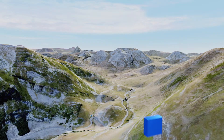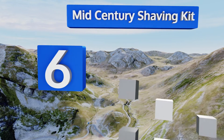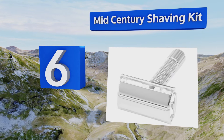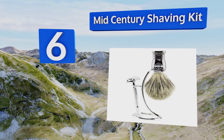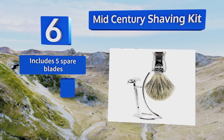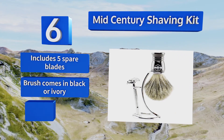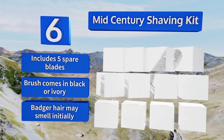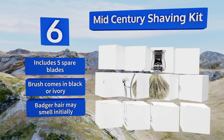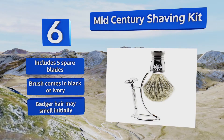Moving up our list to number six, the Mid-Century Shaving Kit is a highly affordable and sleek looking set that won't take up much counter space, thanks to the stand's ergonomic wire design. The double-edged safety razor comes in a handy travel case so you can have a great shave at home or on the road. It includes five spare blades and the brush comes in black or ivory; however, the badger hair can smell initially.